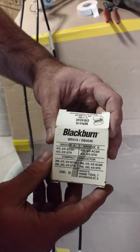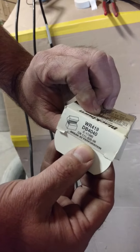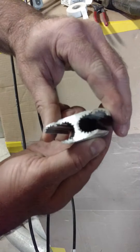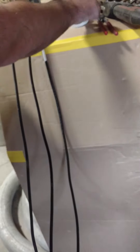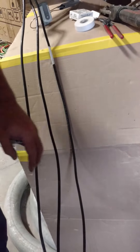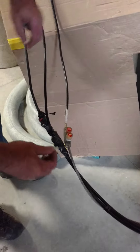Now, Blackburn WRs — and there are different sizes. Here's the number for this one. Take this out, you can see how it's shaped. You'll take a razor knife and whichever one of these tails has the longest lead on it, you'll strip that out.